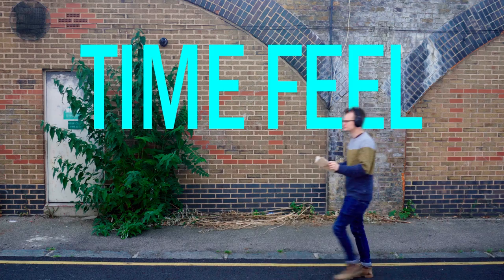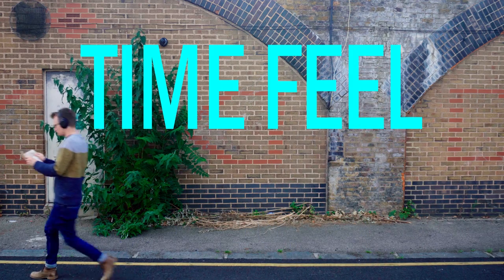The biggest idiosyncrasy here is definitely his time feel. So often when we think of jazz, we think of swung quavers — rather than splitting that beat equally in two, we have the first half being slightly longer than the second half. Check out the start of Joe Henderson's solo on Out of the Night, for example.